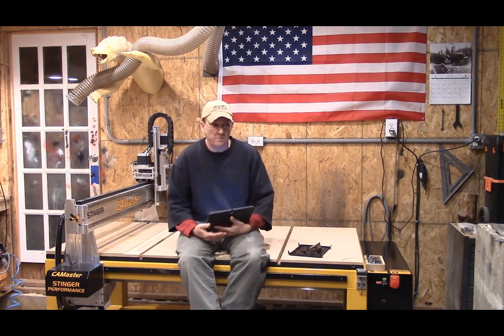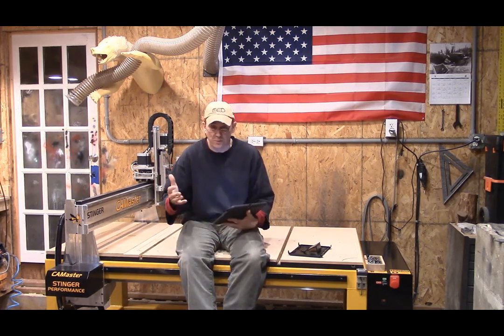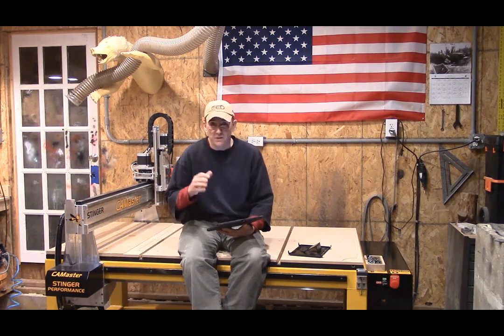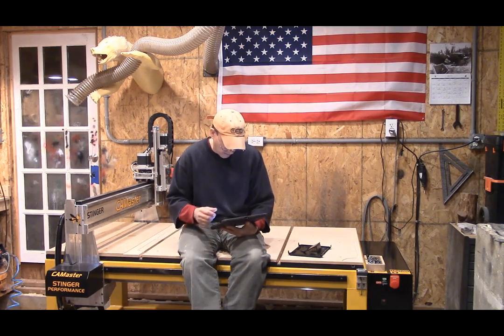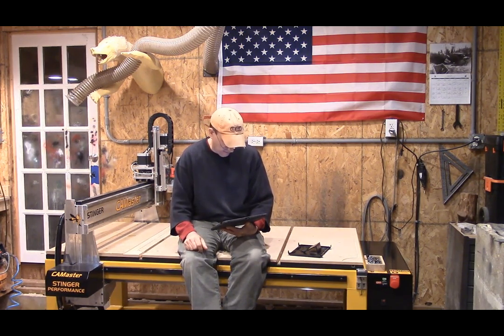First of all, the equipment is expensive — we know that. Anybody who's done research or purchased equipment knows that getting into the CNC field is not an inexpensive endeavor. The education in and of itself, if you're not fluent with computers and don't spend a lot of time online, CAD is going to be a little bit to wrap your head around. It's not that you can't learn it, but there is an education required above and beyond the financial factor. Not all the equipment you're looking at is going to come stocked with the features you might be interested in purchasing.